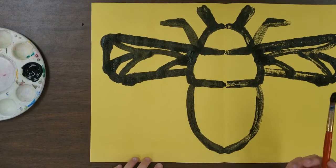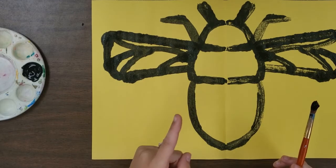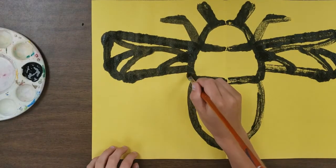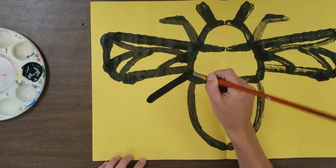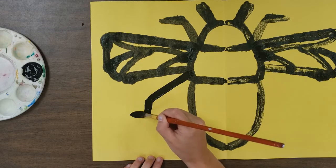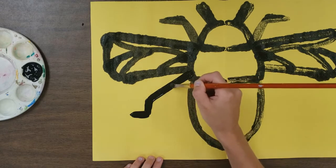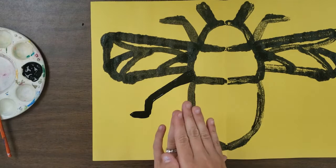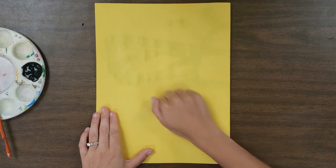We need four more legs total on our bee, but we only have to paint two. Underneath the wing, have another leg come out toward the bottom corner of your page, then come down and out again. I'm applying a lot more paint than I normally would for this leg because I want it a little thicker — when you squish it, the paint spreads and makes the line thicker. I'm going to pause and give this a knuckle rub.